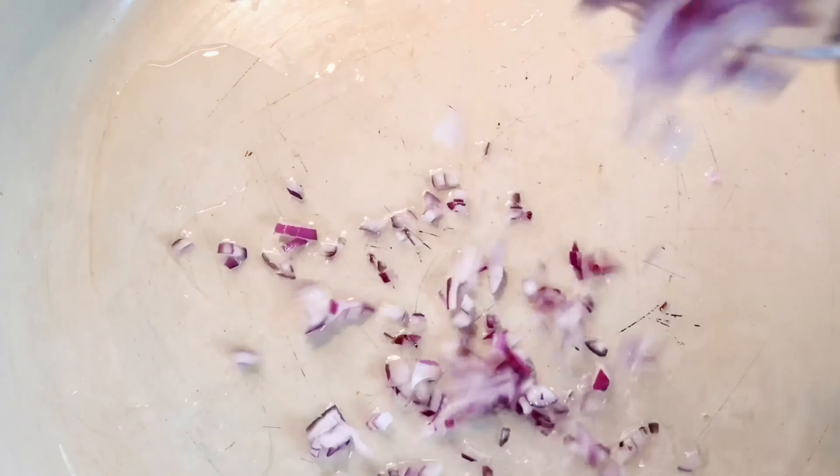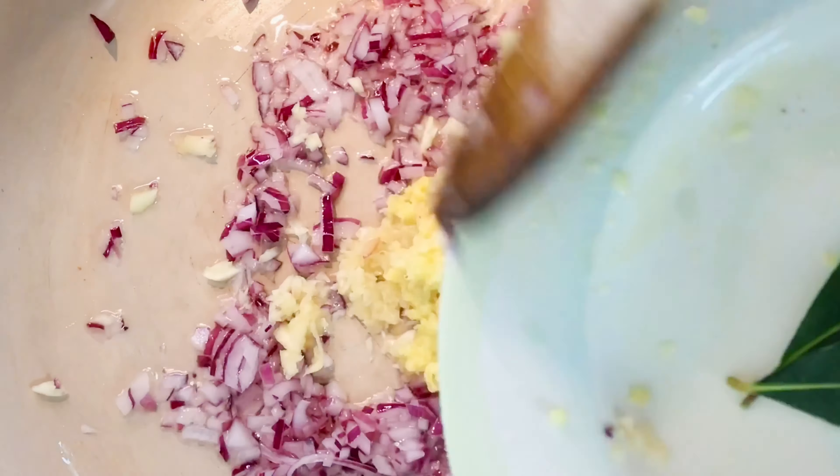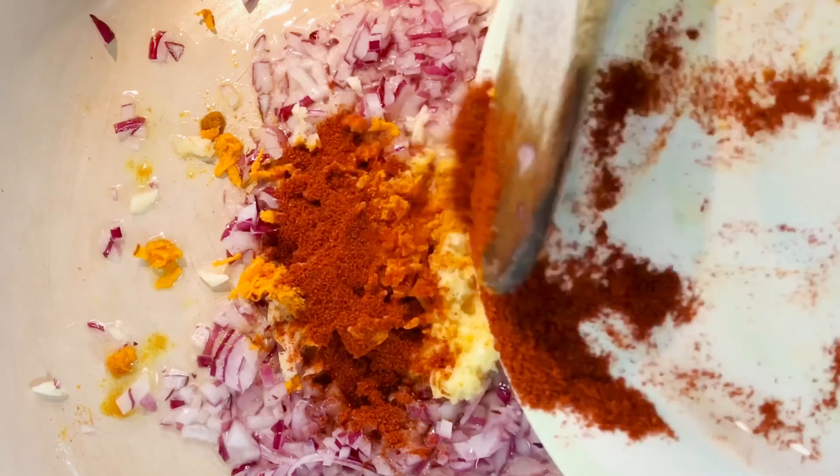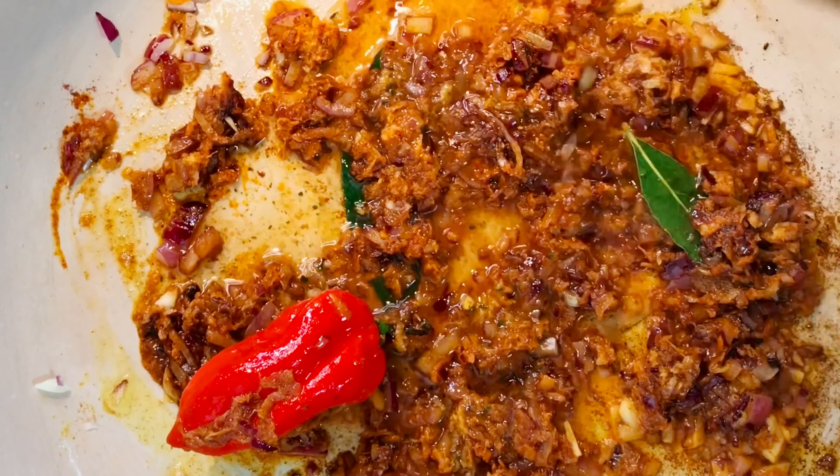Heat your coconut oil or olive oil. Add onions and cook until softened. Add garlic, ginger, turmeric, paprika, ground cloves, bay leaf, and drop in that scotch bonnet pepper. Adding a splash of stock if needed.